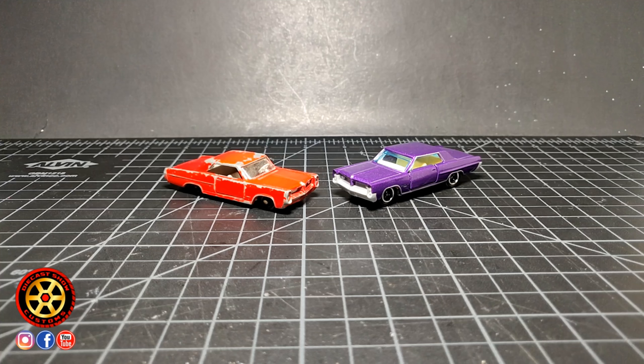All right, guys. Welcome back to the channel. Today we're going to be doing another one of those videos where we compare the old versus the new.